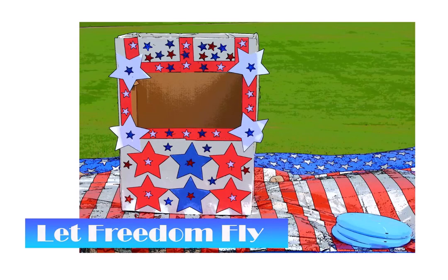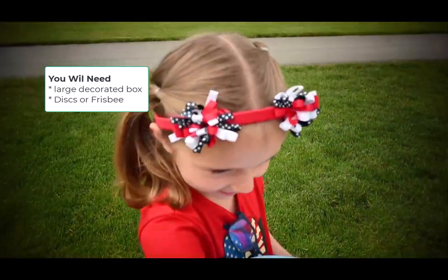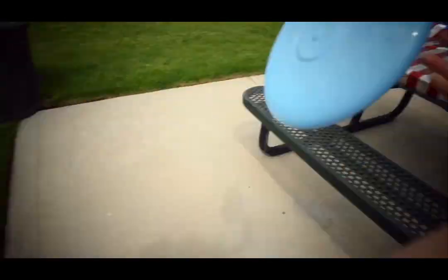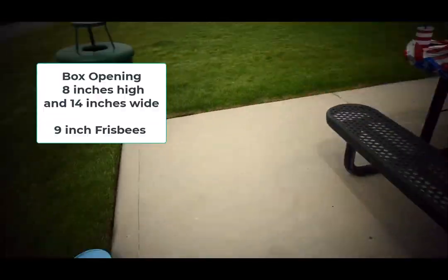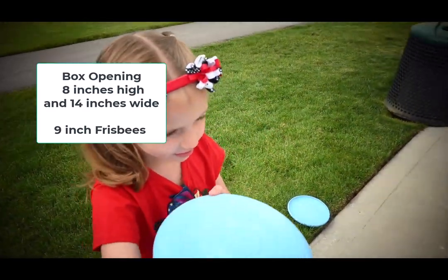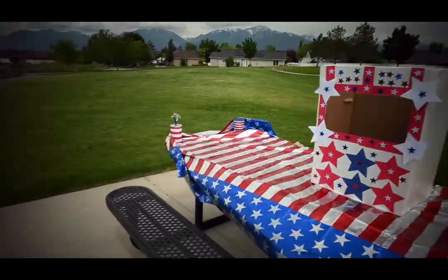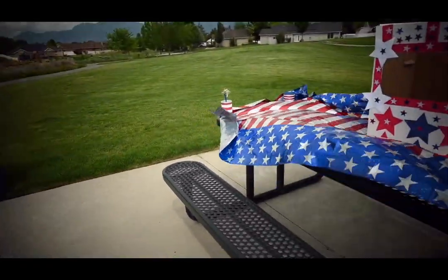Our next game is Let Freedom Fly. This is such a fun game and it's super easy to make. You will need a very large box with a large enough opening — we used an 8 inch high by 14 inch wide opening for a 9 inch Frisbee. If you have a smaller Frisbee or disc, you won't need quite as large a box as we did.